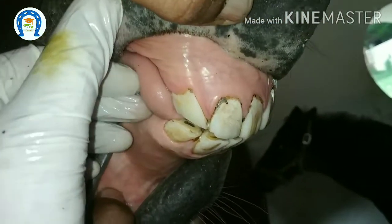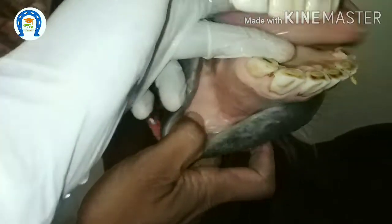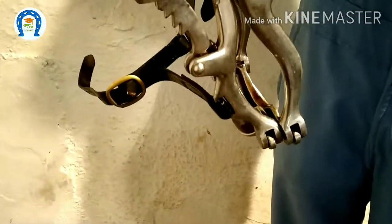because not all animals will allow you to put in a mouth speculum. During floating also there will be noise. So to relieve the anxiety and to keep the animal calm, it is better to sedate.